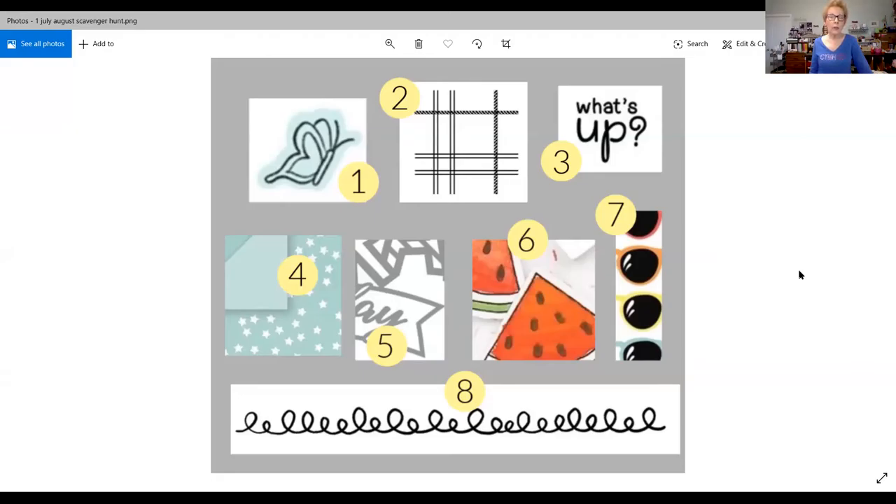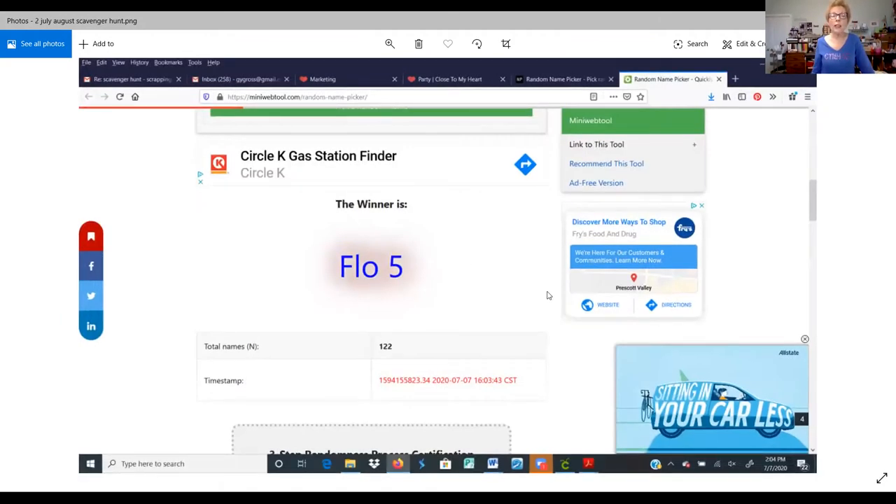We had 14 people participate in the scavenger hunt, and 11 of those people gave me the bonus by telling me their favorite item in the catalog. Of those 11 people, we had 10 different choices, showing there's a wide variety of things in this book that appeal to every type of person. I put those names into a random name picker, and Flo was the winner of the free D size stamp set. I'll let you know when we come to that stamp set today, which one Flo picked out.